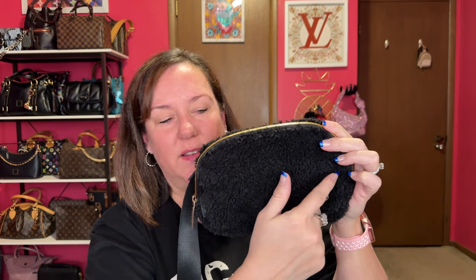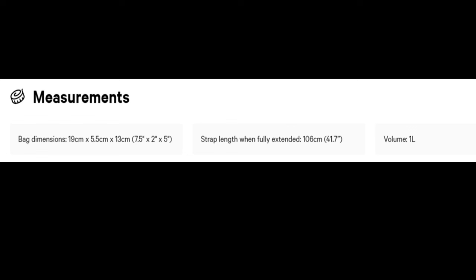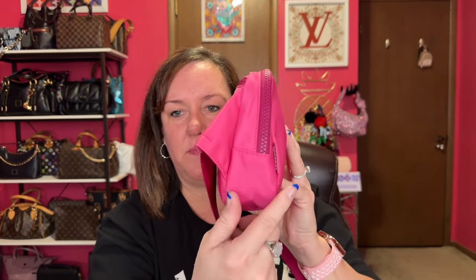Let me give you the measurements of both. The 1-liter is 9 by 5 inches — I measured three times and still came up with 9, so I don't fully trust the website. The 2-liter is also 9 inches wide according to my measurements, but it's 6 inches high, so you get an extra inch of height. The depth on both I measured as 2 inches, so they're roughly the same depth.